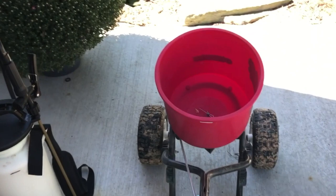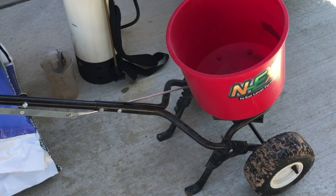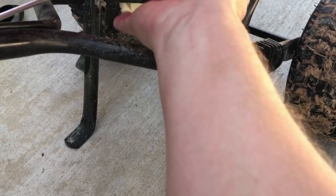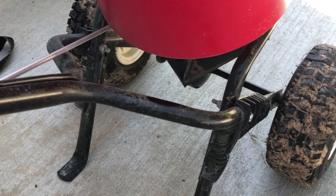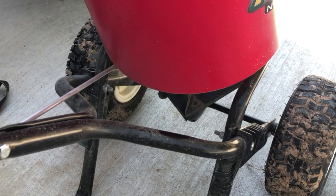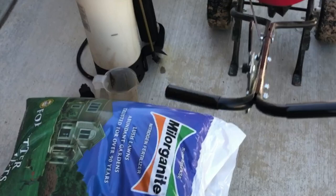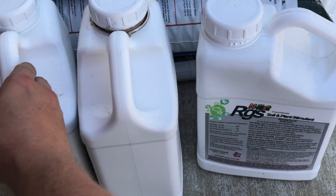I wanted to show you the spreader I use — it's an Earthquake spreader, works fantastic. It's the 2600A Plus. It's got a little deal underneath where you can flip a lever and it keeps the product from going out one side of the spreader, so you aren't fertilizing your neighbor's yard or throwing stuff into your garden beds or out on the concrete.